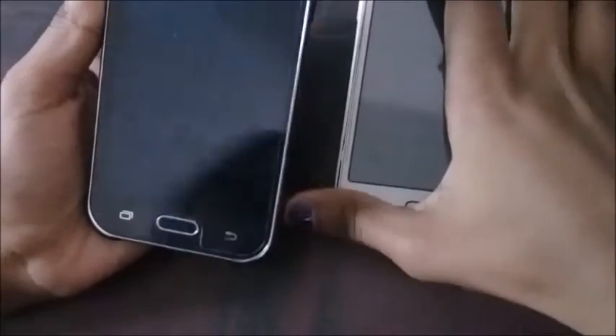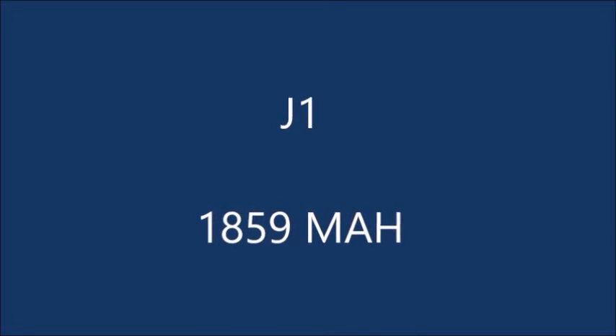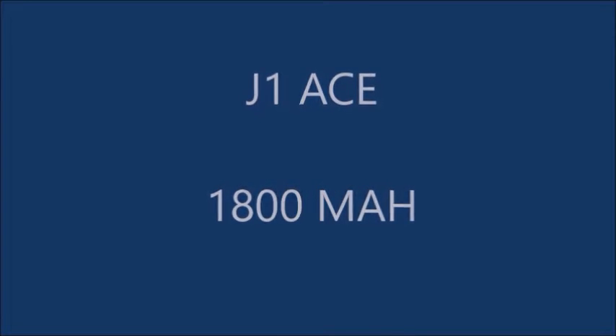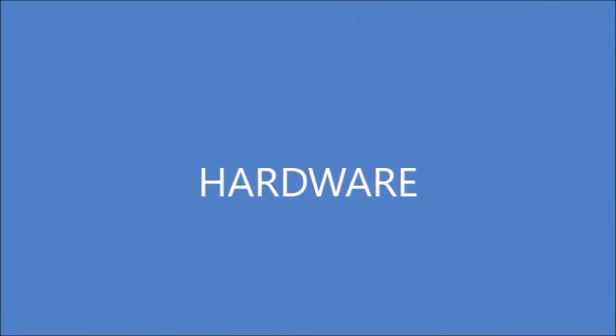The battery capacity of these phones are as follows: the battery capacity of the Samsung Galaxy J1 is 1850 mAh, whereas the battery capacity of the Samsung Galaxy J1 Ace is 1000 mAh. Next, we are going to look at the hardware features of these phones.